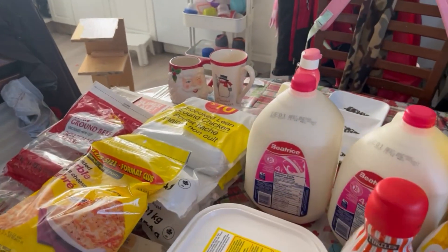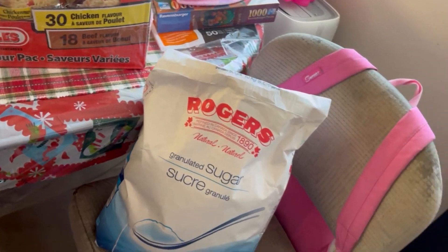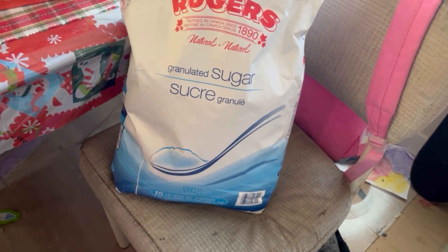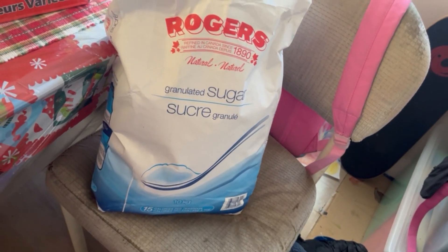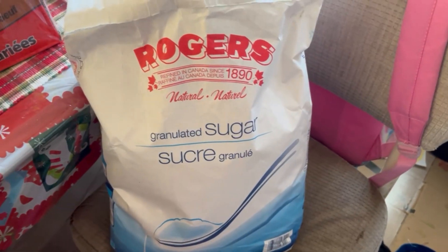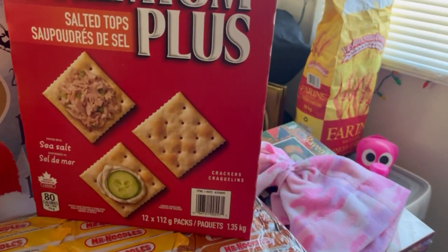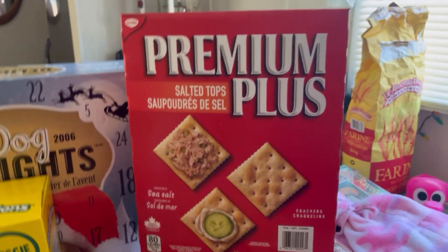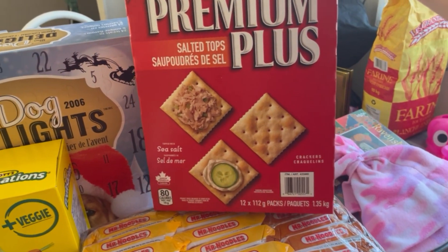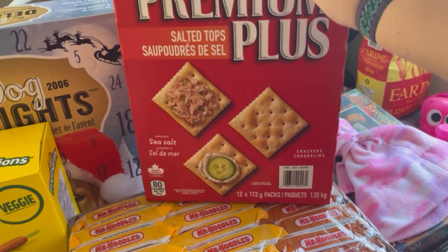Now that we're done with No Frills, we're going to drop over here to our Costco and work our way in. To make sure I have enough sugar for some Christmas baking, we got a 10-kg bag of Schroders granulated sugar — it was like $15 for this bag. And because it is winter, it is soup season, we got the big box of Salted Top Premium Plus Soda Crackers topped with sea salt — 12 packages in there, so hopefully this lasts us a little while.